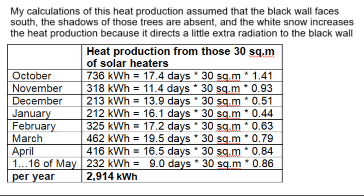These kilowatt hours of thermal energy allow you to calculate for yourself the payback period of that black wall, which, according to those young people, cost them about $2,000.